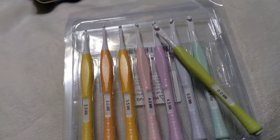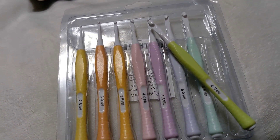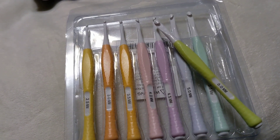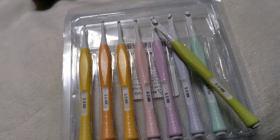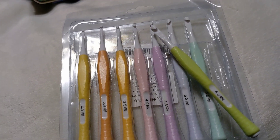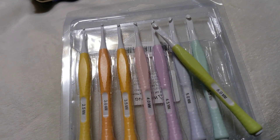Hello, my hooking homies! If you're new here, welcome — I'm Hook Me Up Crochet with Christy, and I call my people my hooking homies.